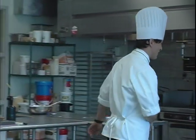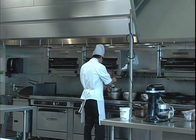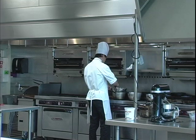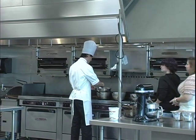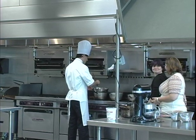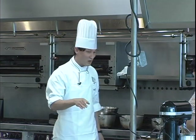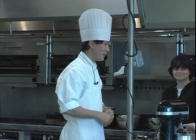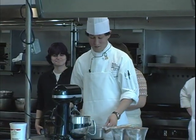If you guys want to come over here, I'll walk you through what I've got going. So the plated dessert that I'm going to be doing involves tempered chocolate, ice cream, a European torte, and marshmallows. We'll start with the marshmallows.